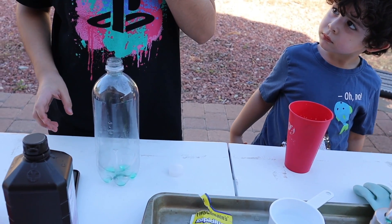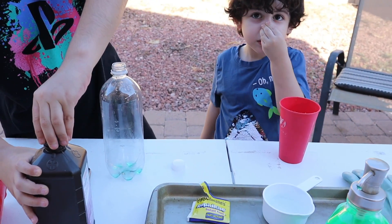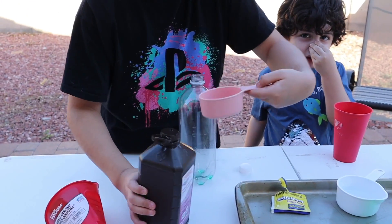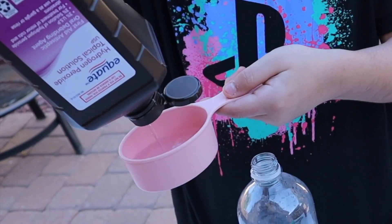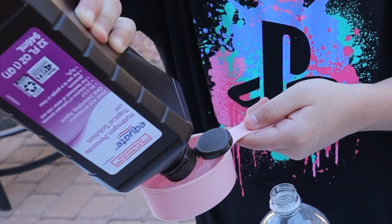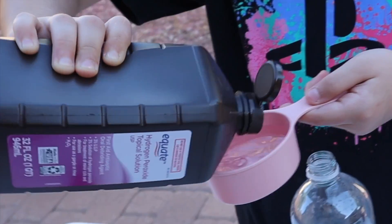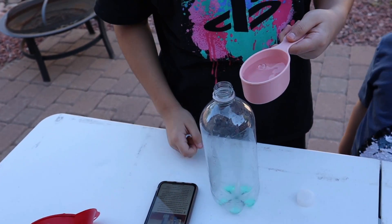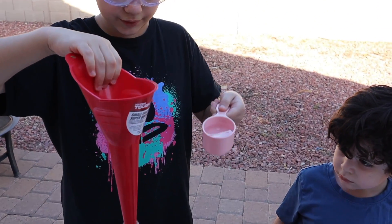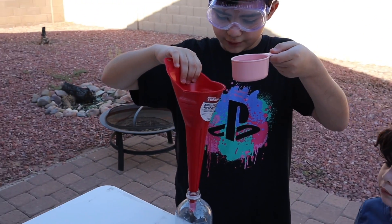And now do this one and then the food coloring. So one and a half cups — this is one and a half cups. How do I pour it in? Oh yeah, funnel. It's not going to react yet, but I just want to use the funnel because I don't want to spill any.